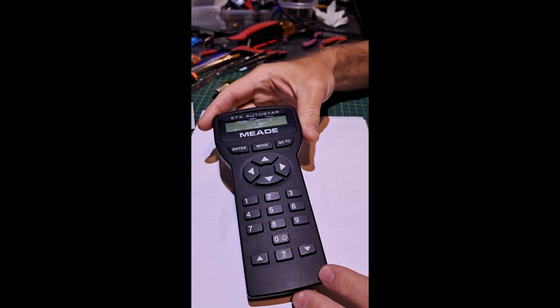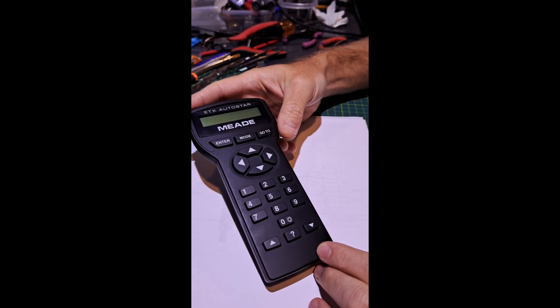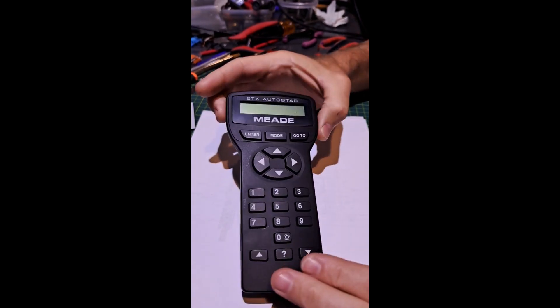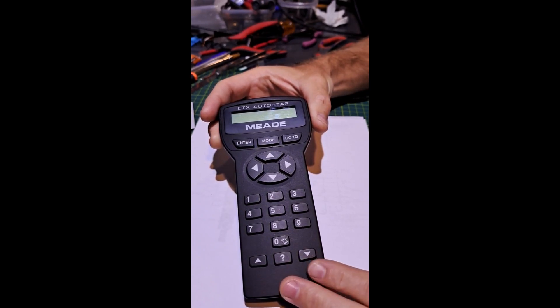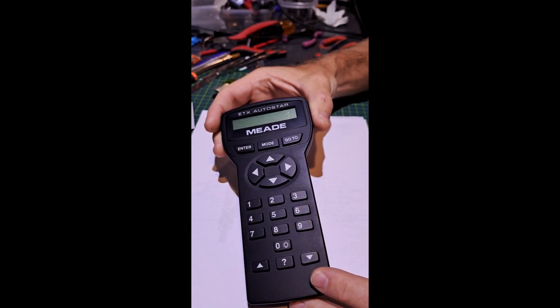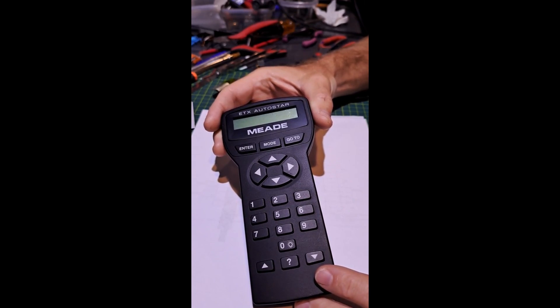These devices control the ETX series telescopes and they have an interesting additional function: a serial port on the bottom. Using that serial port you can inject GPS data into the device. You can also reflash the firmware using the StarPatch firmware, which has a GPS function allowing the device to receive and interpret GPS NMEA messages and use those messages to set the time, date, and location — speeding up and making the telescope alignment process much more accurate, since you have GPS location and time data down to the millisecond.